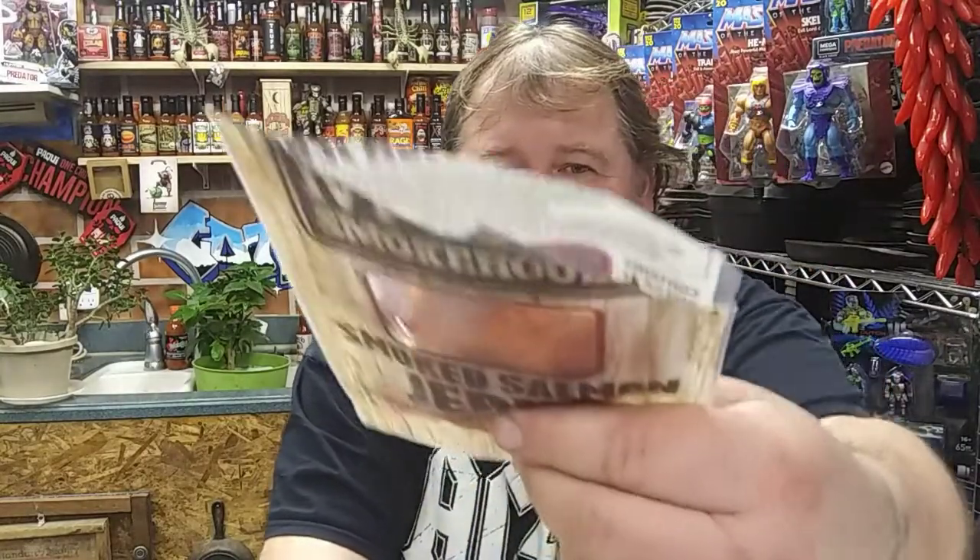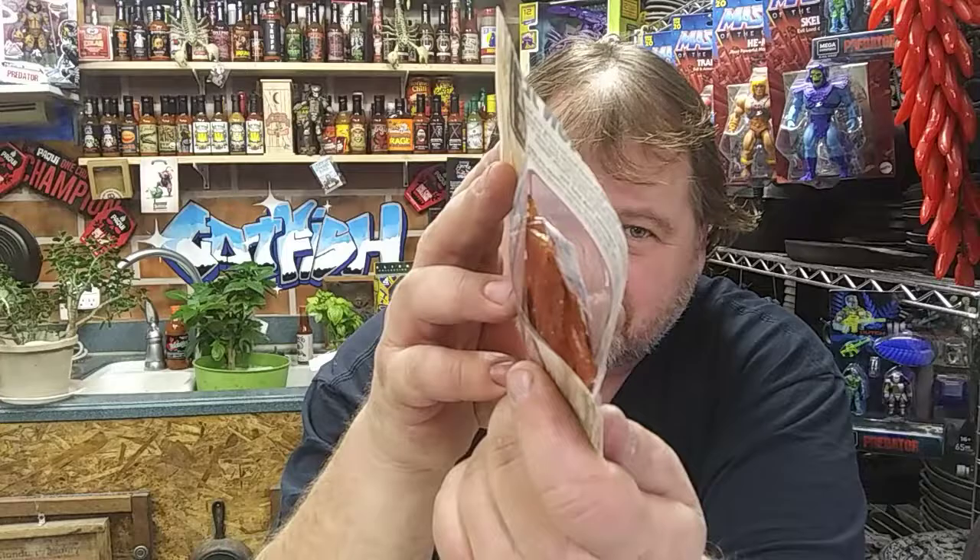I wish there was really smell-o-vision, because when I smell this, you know what I am smelling? It's like walking into a real smokehouse and lifting up their smoker lid and taking a whiff before they fire it up for the day. This is from Washington, D.C. They managed to get something done in Washington, D.C. — it ain't politics, it ain't coronavirus. They got some good jerky done.